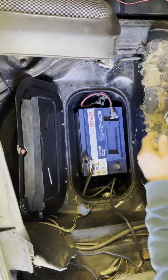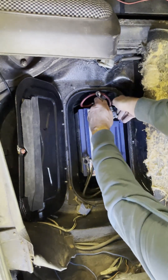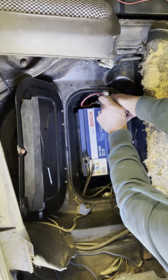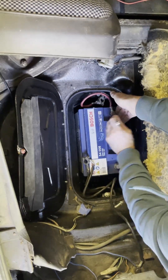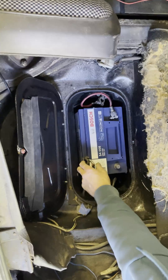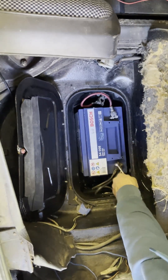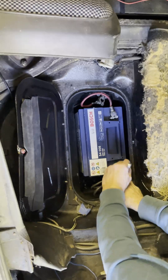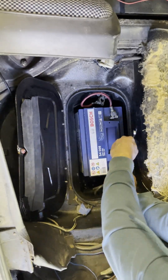The correct way is to put the live on first like that. I can touch the body of the car now — it doesn't make any difference, there's no connection back to the ground of the battery, so we can do this up safely, no problem at all. Now I can put the ground on, and I can also touch this to the body of the car because it is grounded on the body anyway. That's how you do up a battery safely.